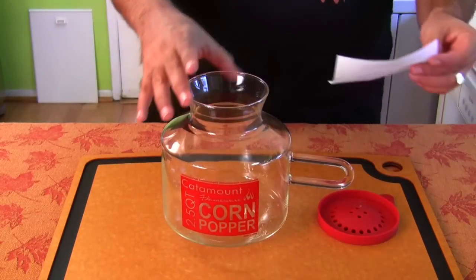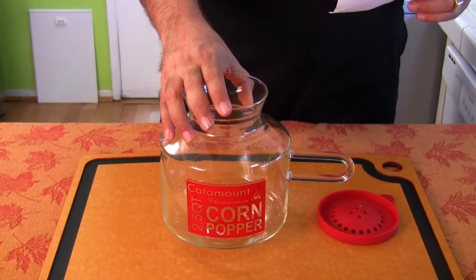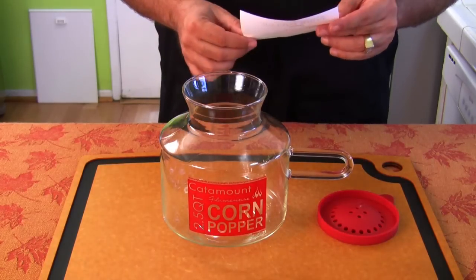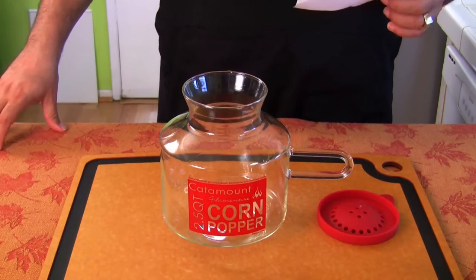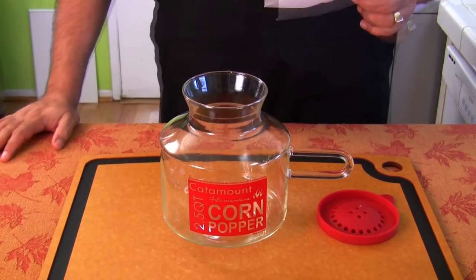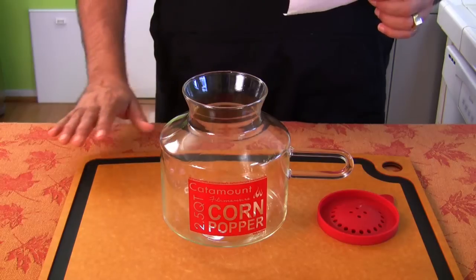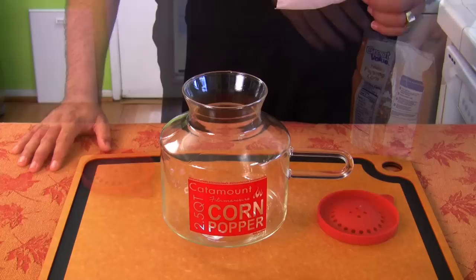So let's see what it tells me to do. It says: simply fill the bottom of the popper with one layer of kernels. Place the microwave on high, approximately 2 minutes and 45 seconds. No oil necessary. Awesome. So let's check it out.